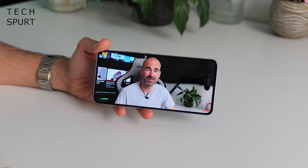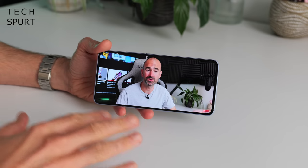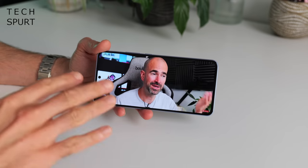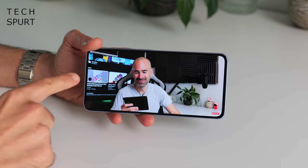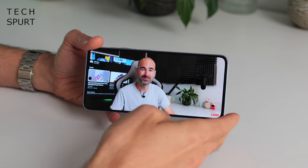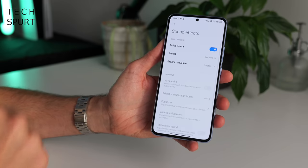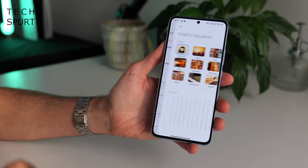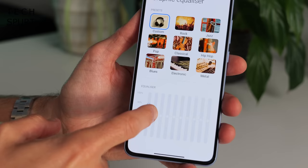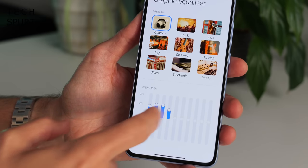Respectable audio output at max volume — certainly doesn't sound tinny, still quite full-bodied despite being pretty loud. The earpiece speaker does a decent job pumping out audio to keep up with the bottom-mounted speaker. Inside the sound settings you have full Dolby Atmos support and a good bit of equalizer action, so you can tweak that audio output and really boost that bass.